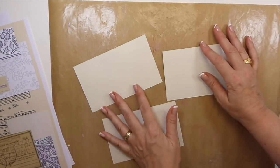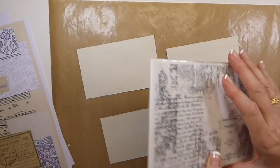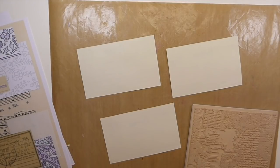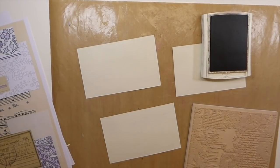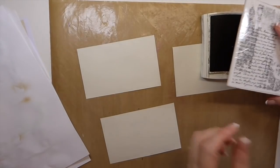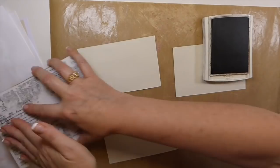The first thing I want to do is stamp. This is a Prima background stamp that I'm going to be using. This is Early Espresso from Stampin' Up — I just like that color. I'll get some scrap here to stamp off on because I just re-inked the stamp and it's coming on so heavy, and I don't want this to be too dark.